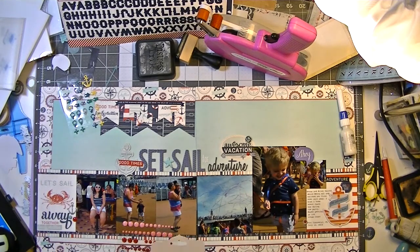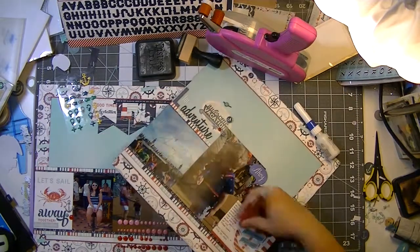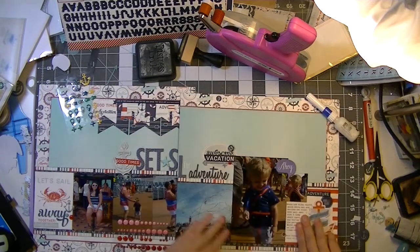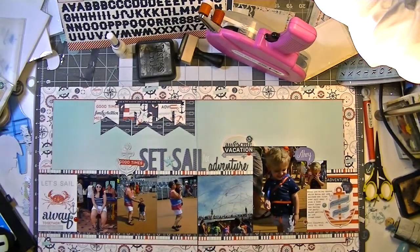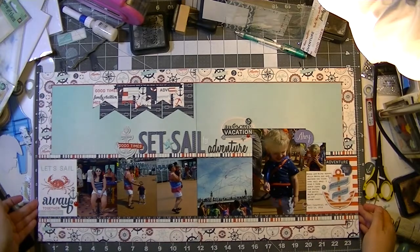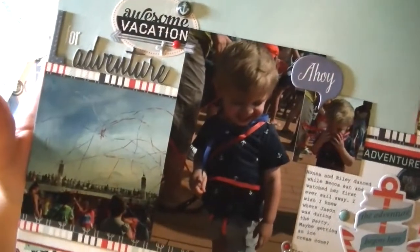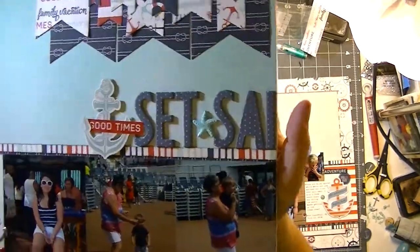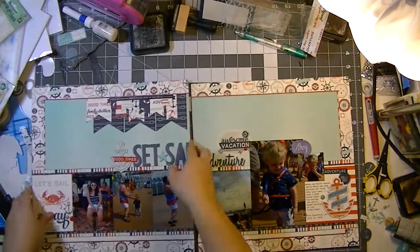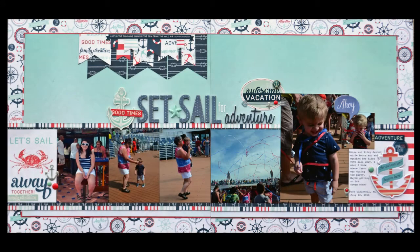Adding a couple more enamel dots and this is pretty much it. I'm going to give you close-ups of some of the clusters. When I do geotags, I like to put enamel dots in the middle of the hole — just a fun little way to add an extra pop of color. I kind of consider my title to be one long embellishment cluster. I'll show you close-up still shots of each side, an overview of the layout — and thank you so very much for watching.